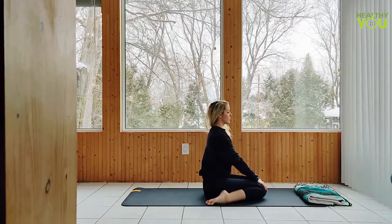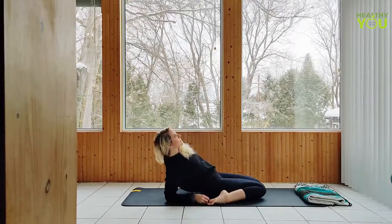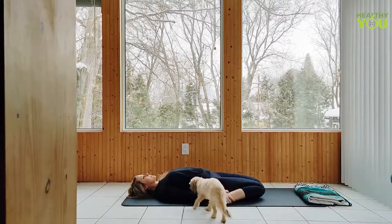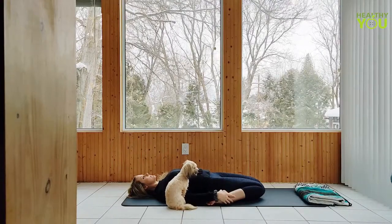Option to stay seated upright in hero pose or we can recline, coming down onto our forearms. Slowly, with control, make your way all the way down onto your back, hands holding onto your ankles or your feet. Remember, even when we're reclined, we're keeping our knees glued together. Deepen your breath.